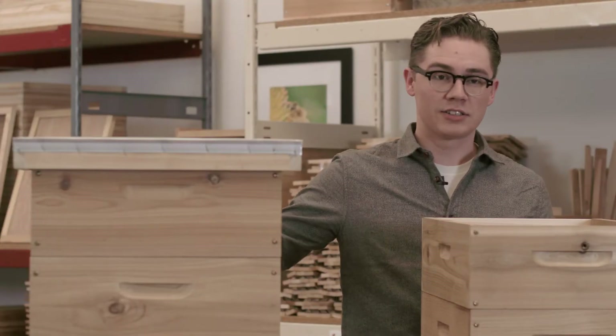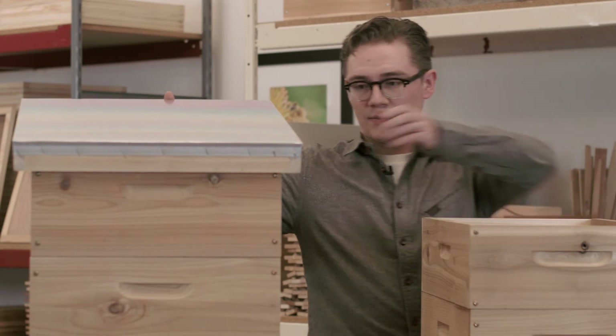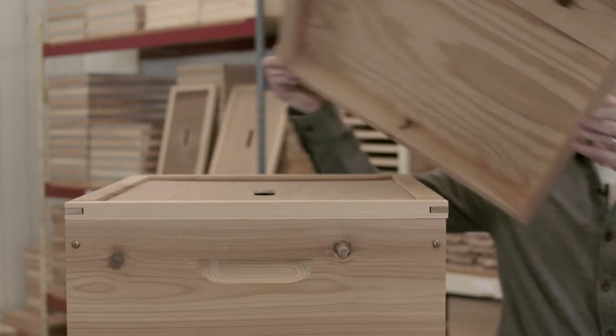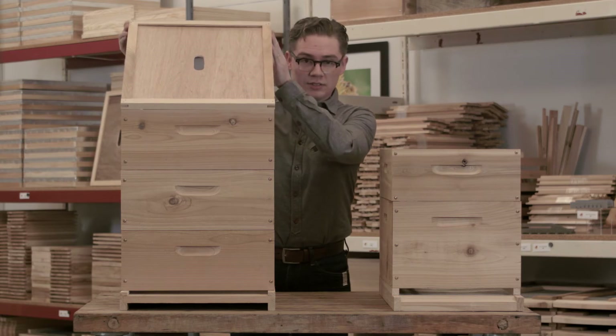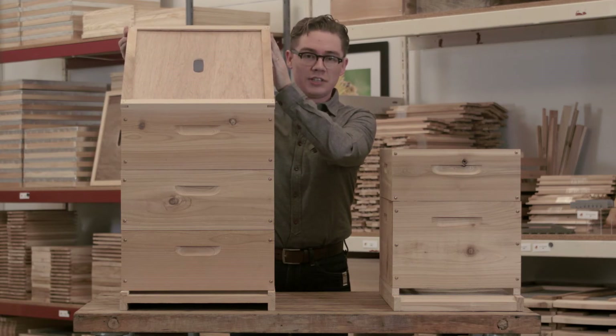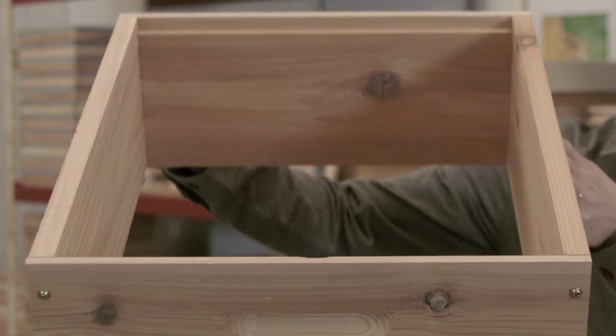Our kits include a standard telescoping cover with metal to help with rain runoff. Below that we have the inner cover with a hole so that you can feed, and they're available either as three medium boxes, as shown here, or with two deeps.